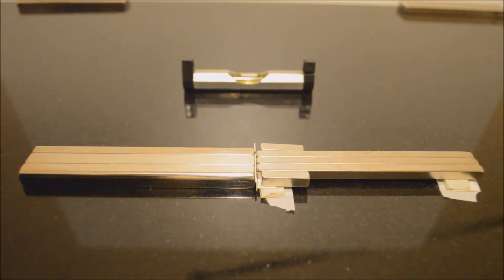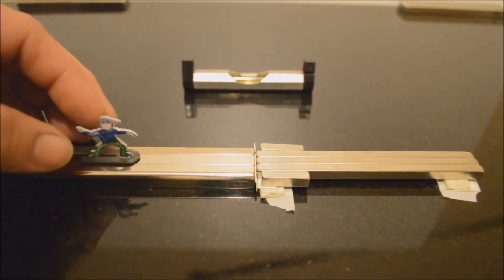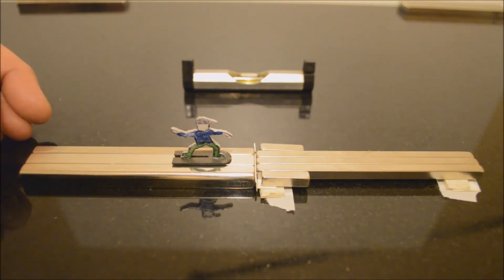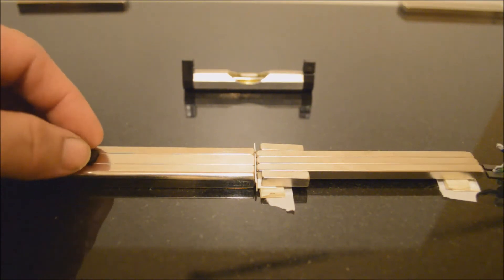G'day. This is Adam V.A. from AVA Magnetic Levitation Australia, and the setup you see in front of you is a one-way linear accelerator — a free energy one-way linear accelerator.